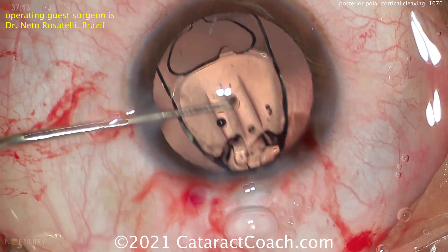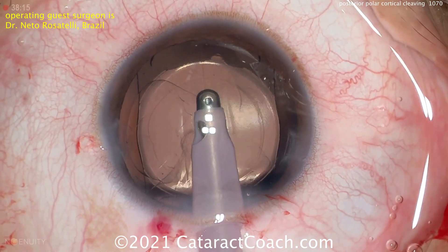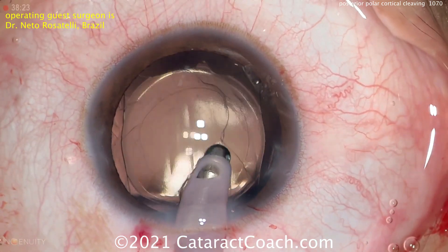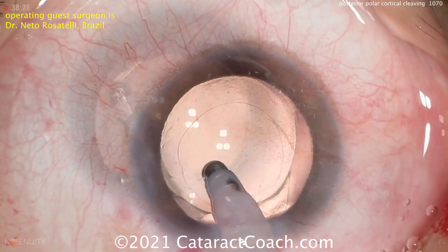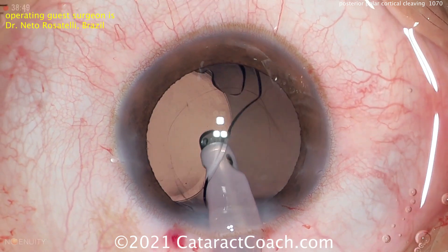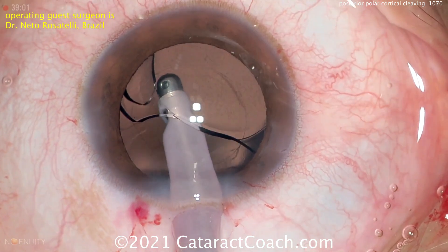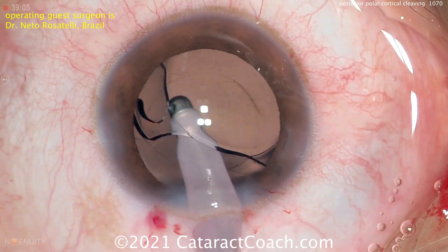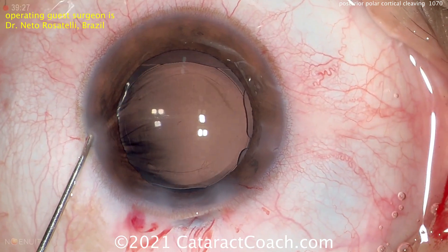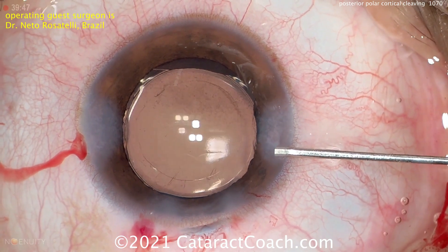Here comes the IOL going right inside the capsular bag — it looks great. It looks like a single piece acrylic lens with four haptics. At the end of the case, aspirating out the viscoelastic. Beautifully done. And at the end of the case, look at that — just a beautiful result. This patient is going to be happy.